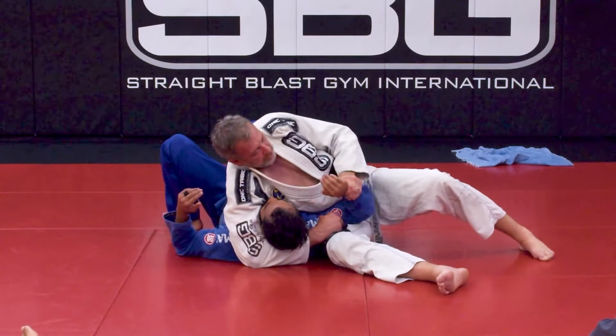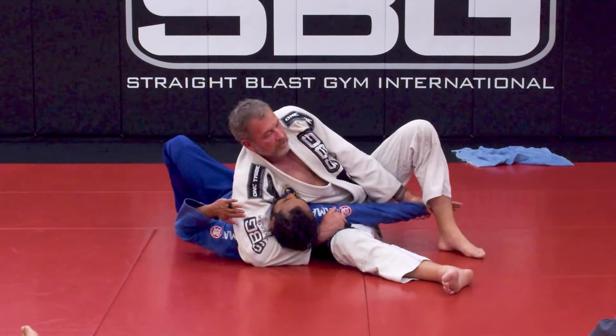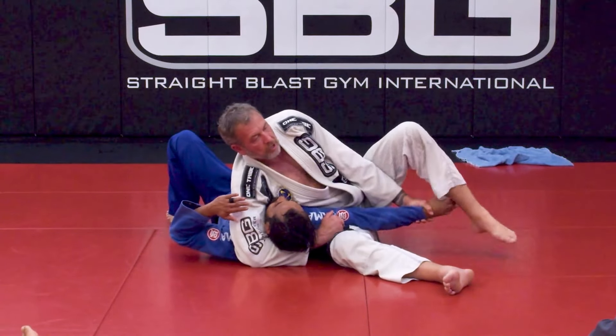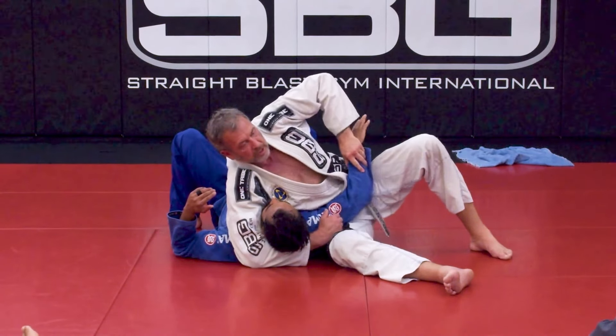I can adjust my legs and move this down to just in front of the elbow for an Americana. It's very difficult for him to battle even if they're strong, and I can use my foot here. So you do not want to let me get a hold of this arm — this needs to stay protected.